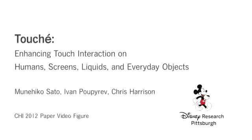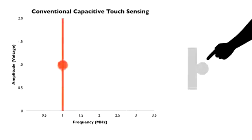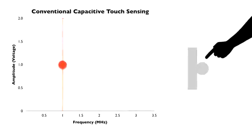Touché is a touch-sensing approach based on swept frequency capacitive sensing. Conventional capacitive touch-sensing operates at a single frequency, allowing for a single capacitive reading. This value goes up or down depending on if a finger is touching. This generally means capacitive touch-sensing is binary—either the user is touching, or they are not.